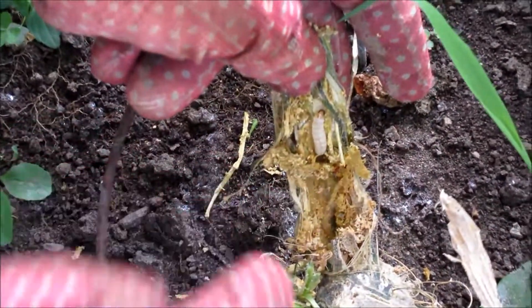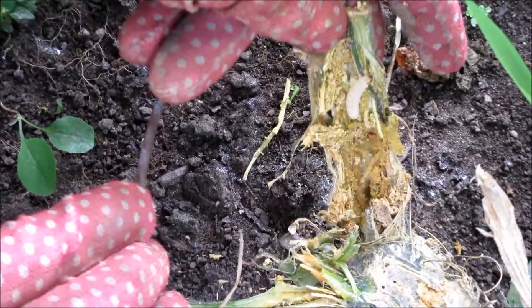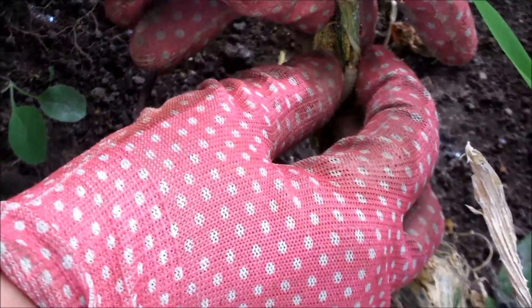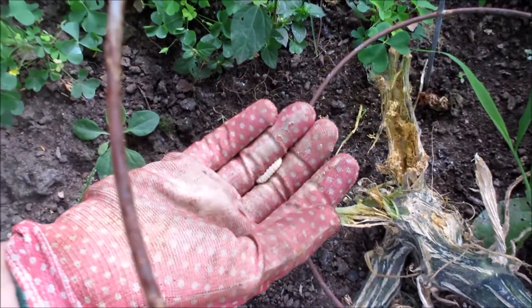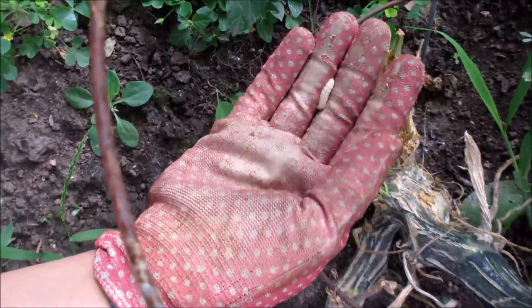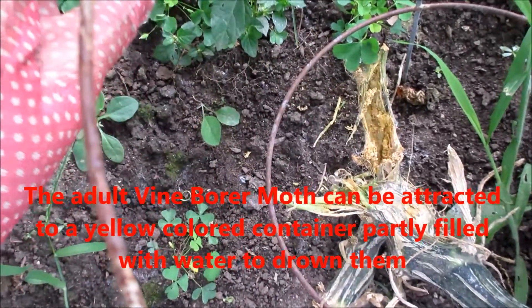When you see the sign of sawdust, there must be a grub — the grub of the vine borer moth. You can just remove it and feed it to the birds. Normally there are only one or two; they don't come in plenty on one vine. You find the entry point and take it off. This way you kill it — it won't develop into an adult and it won't lay eggs.